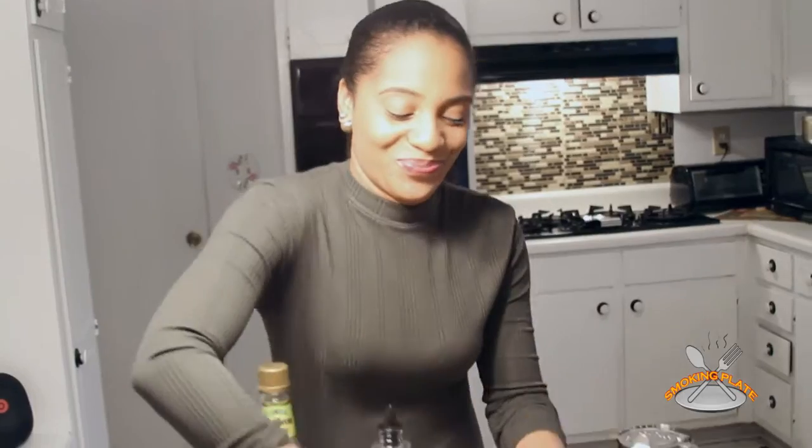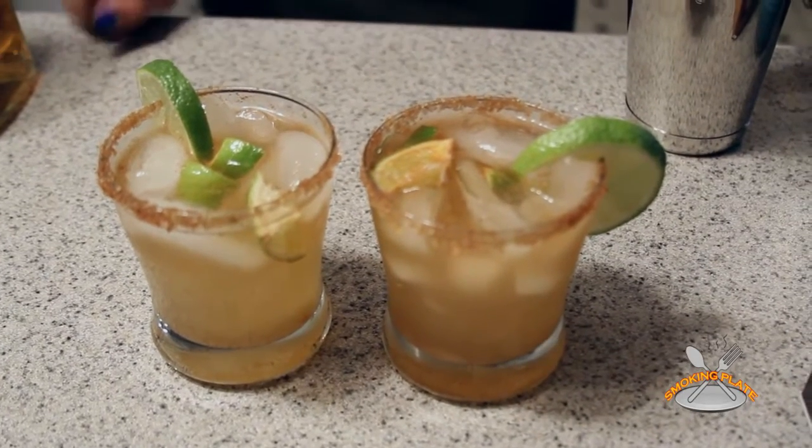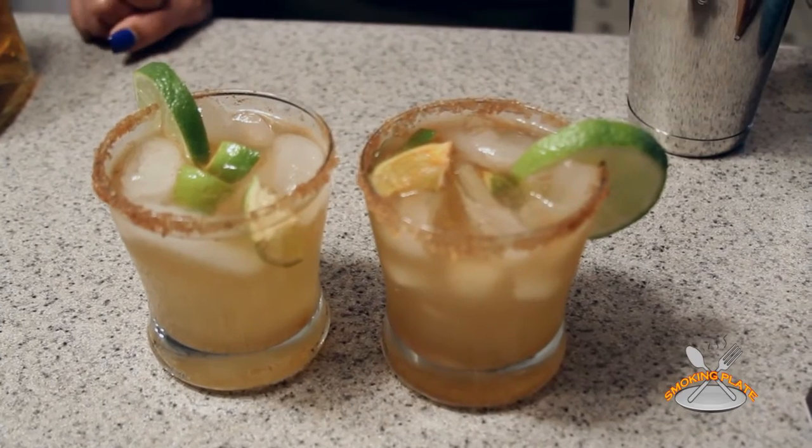Cheers! See how it looks — put the garnish on it, a few ice cubes, made it perfect. Hey you guys, make sure you subscribe. I'm Shawn J. Subscribe to Smoke and Plate and also the Fun Bartender. Make sure you check for the ingredients — they're going to be in the comments section. Leave a comment, let me know what you think, hit that like button. Love you guys, bye!